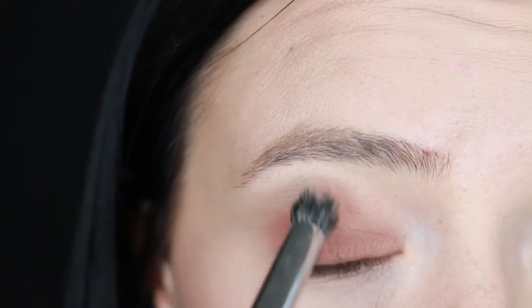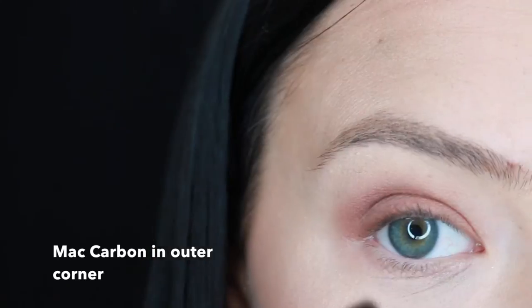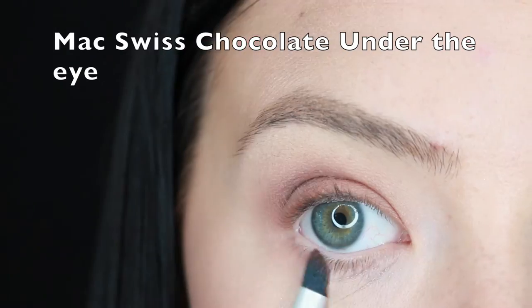Next I'm going to use Matte Carbon. I actually prefer this over the Makeup Geek one — even though the Makeup Geek one has more pigmentation, it's a lot easier to mess up with that one. This one you have to build up, so I prefer the matte one and just blend that out with a fluffy brush.